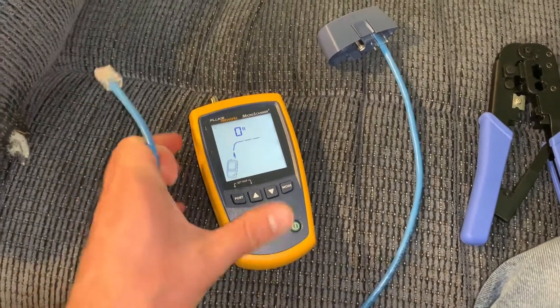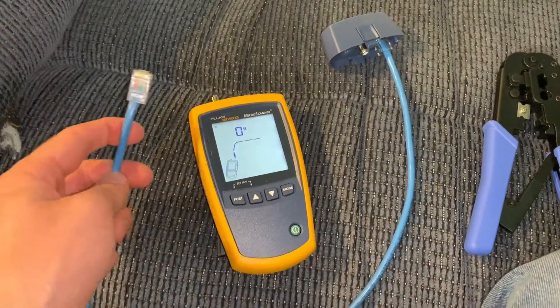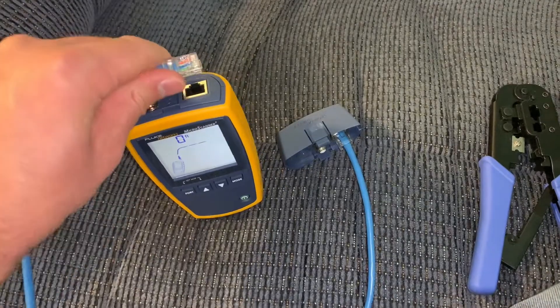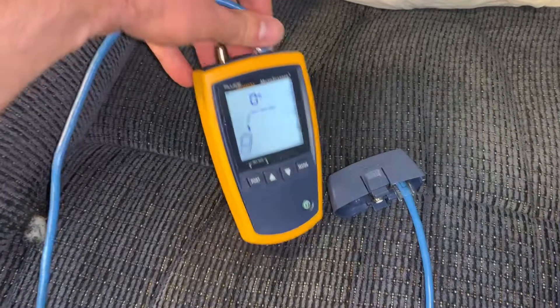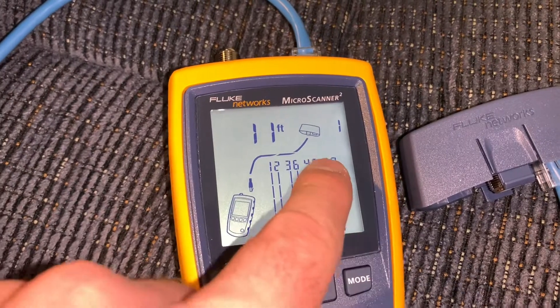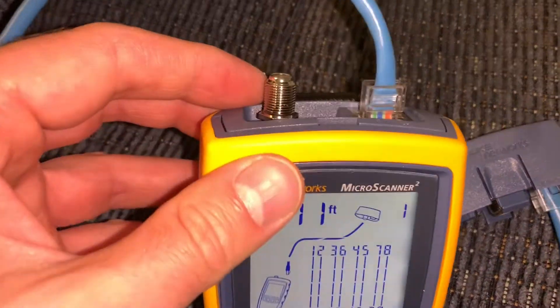So right here I have a standard Cat5e cable I put together real quick. I have one end on the terminator here, and I'm going to plug the other end into the top of this. And since this is not a crossover cable, all the numbers should line up when I plug this in. You can see all the numbers here are lining up with their corresponding other sides, so the pinouts for this cable are fine.